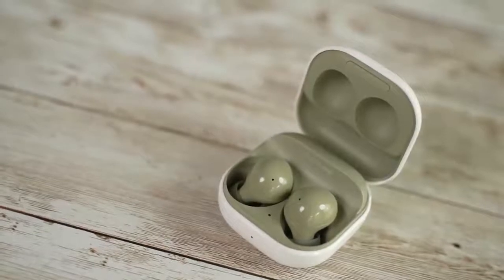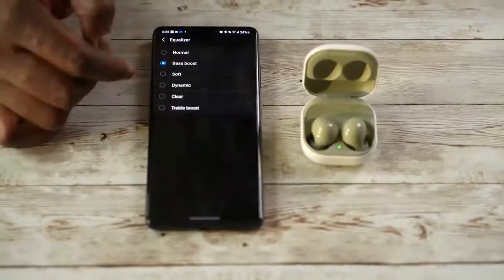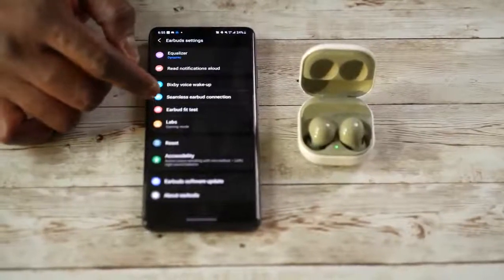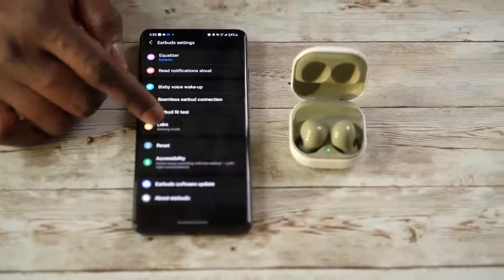The Galaxy Buds 2 also come with a very nice soundstage. The highs are good, not as high as the AirPods Pro. The mids I think are well-balanced, probably better than the mids on the AirPods Pro. And the lows, not so much — they are almost in the opposite direction. That doesn't mean you can't get your bass in, because the Galaxy Buds 2 come with an app where you can customize your listening experience and change your EQ settings. You can also go within your smartphone to do custom EQs there as well.